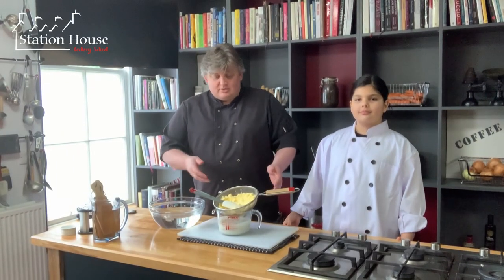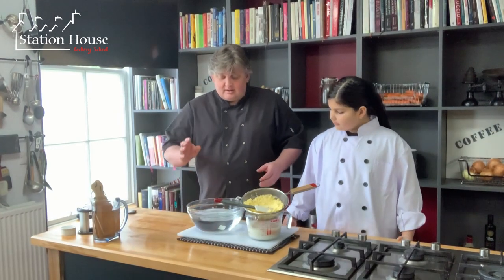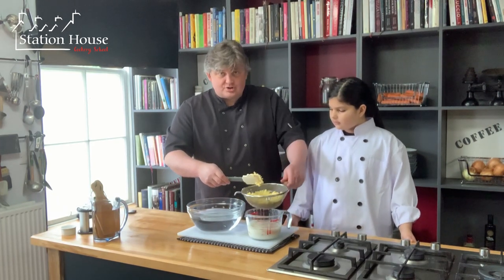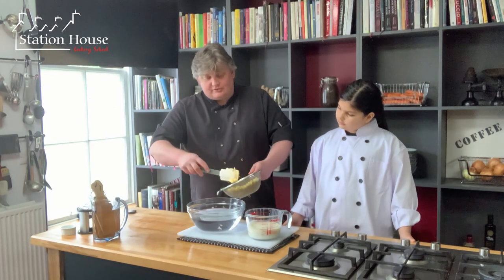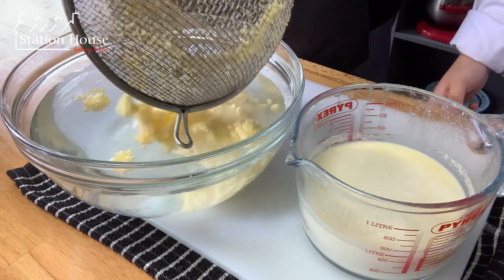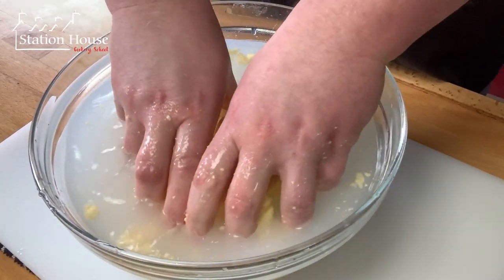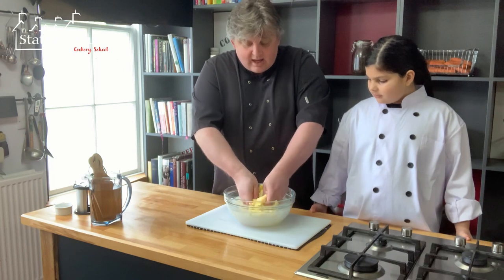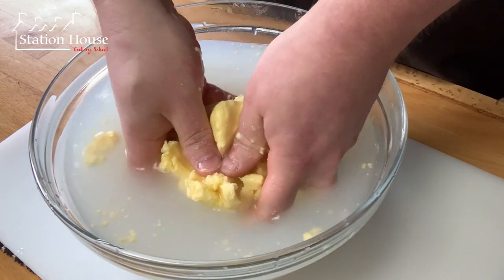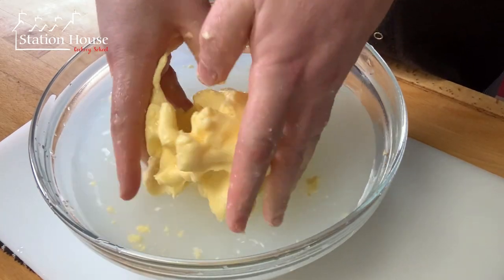To get even more of that buttermilk out we're going to do something which is a little counter-intuitive. I've got a big bowl full of fresh cold water and I'm now going to wash my butter by putting it straight into the water. I'm going to gently wash it using my hands - just squeeze it and you'll notice the water becomes a little bit cloudy, and that is the buttermilk coming out of the butter.